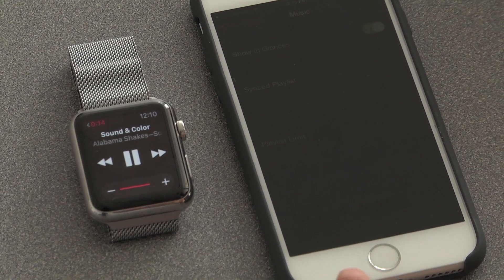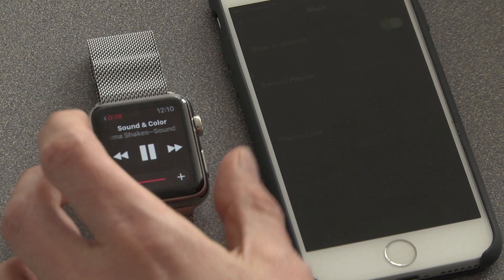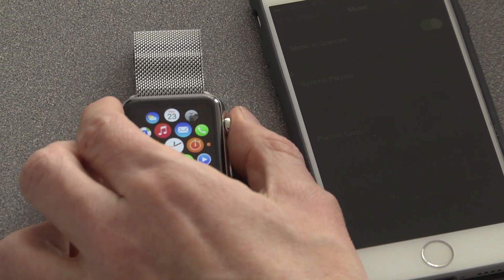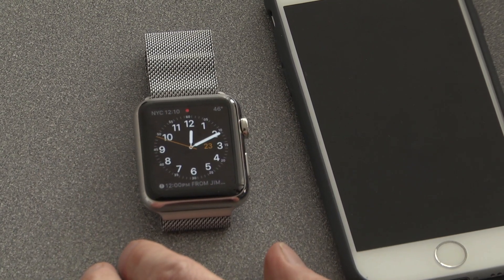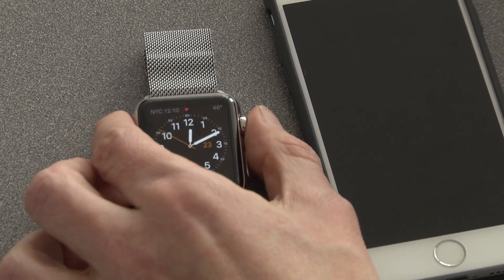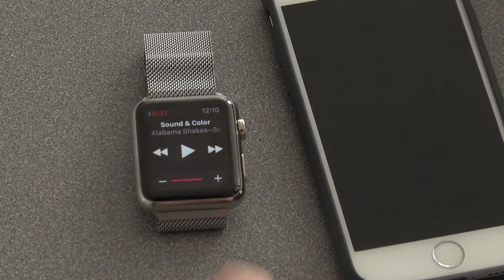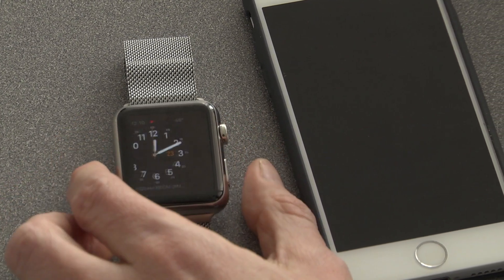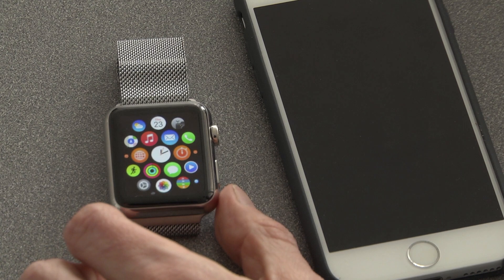Of course, it could also be playing through a Bluetooth headset. If I'm back in the watch face right here, my most recent app is Music. So I double-tap the digital crown, which brings me to the most recent app if I want to pause the music. I can also always find the Music app from the main app screen.